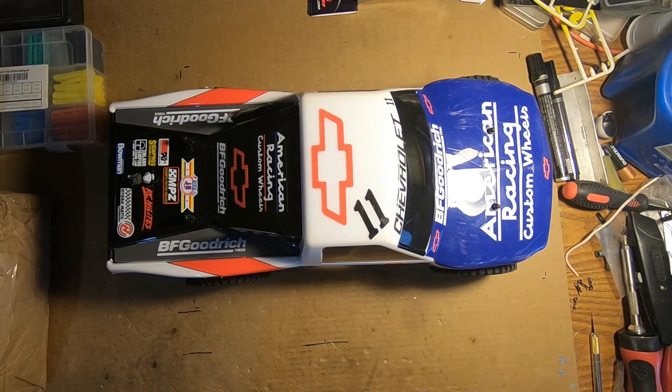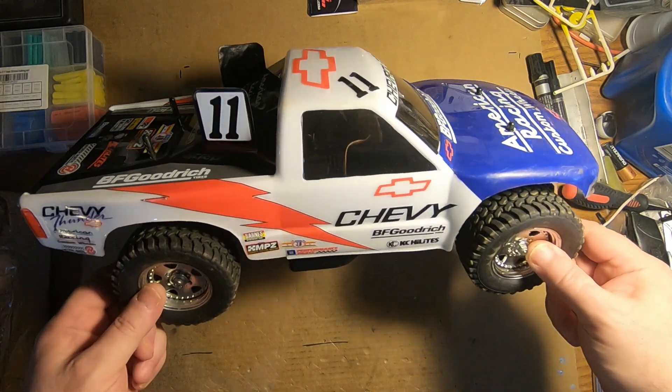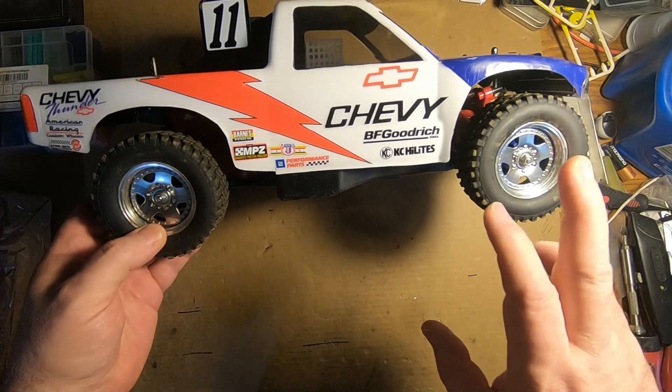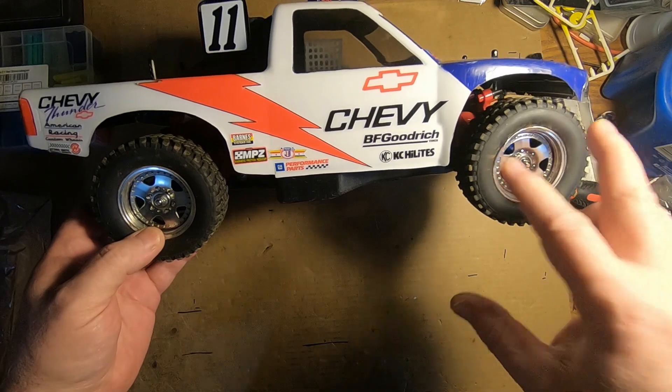Hi guys, Uncle Bob here again. Today we're going to take another look at the Chevy S10 tribute truck that I built — more specifically the wheels and tires, and even more specifically than that, the tires.